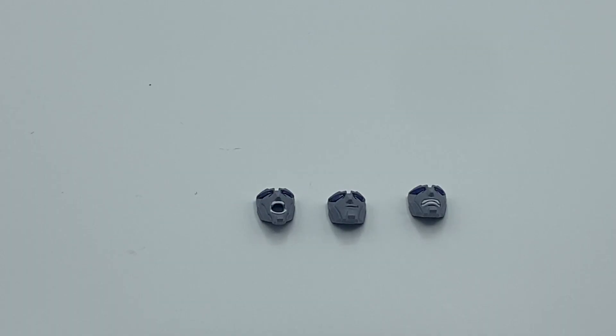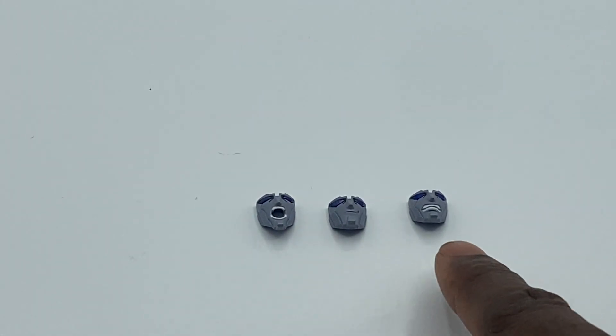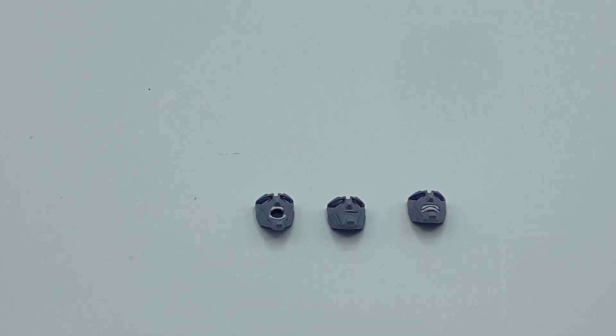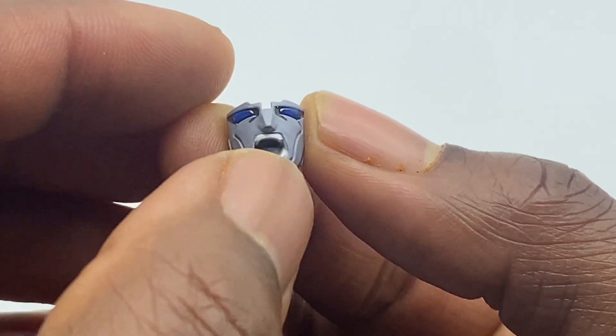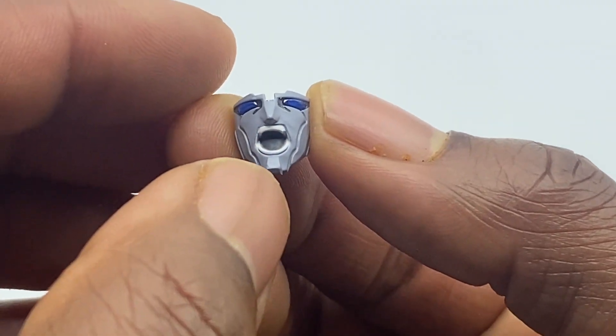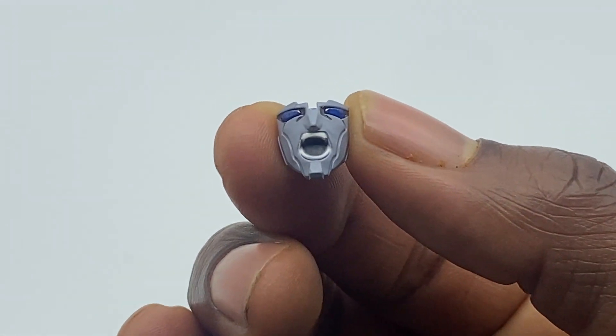He comes with three additional faces. He comes standard with a stoic face, but also has a yelling face, a smirking face, and a mad grr face. They're all decoed the same — gray paint, white for when he's showing his teeth, and charcoal when his mouth is open. They look fantastic.